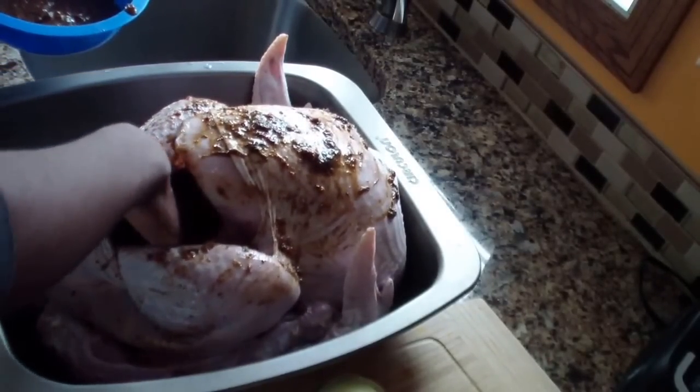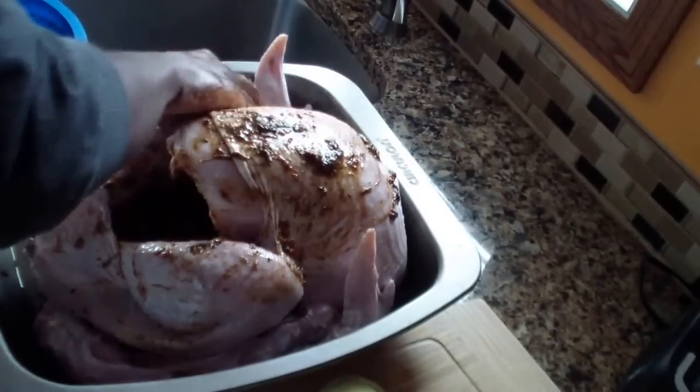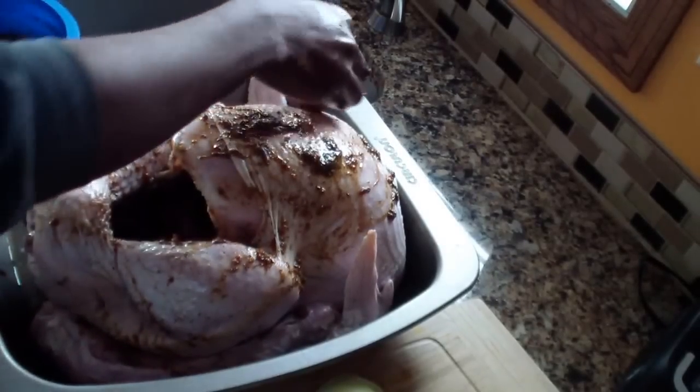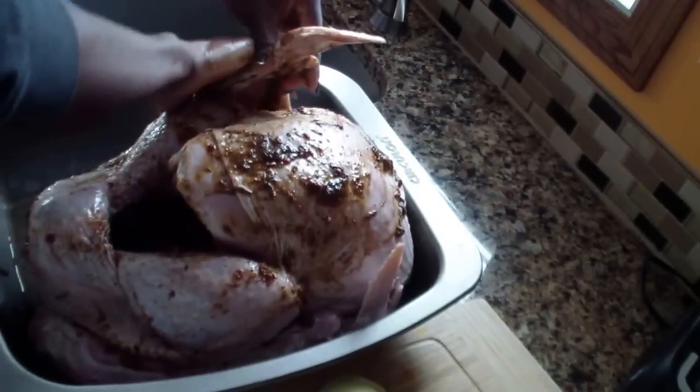You just take that marinade and rub it in. I didn't add any extra salt because there's already a lot of salt in that jerk seasoning, so make sure you massage the bird really good — get the wings, that's my favorite part.